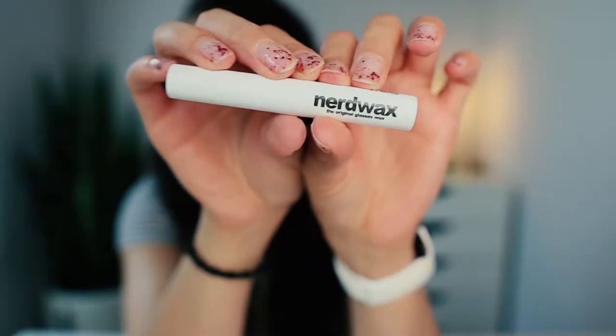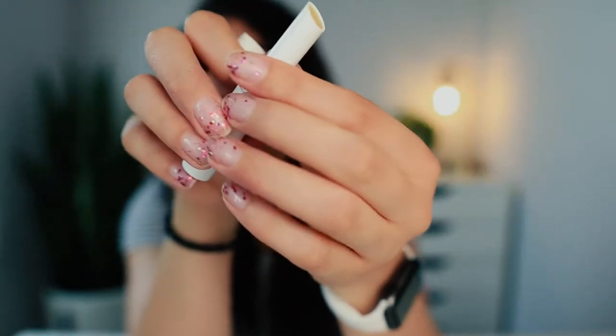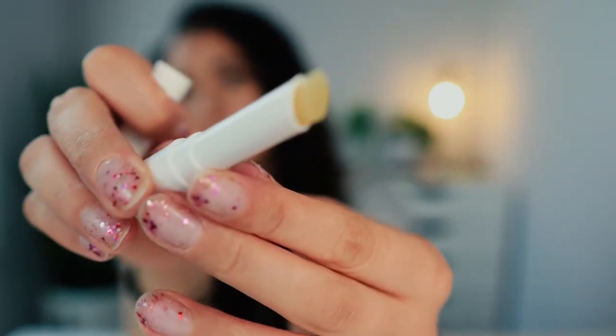So for today's product I have Nerdwax. If I can get it open I'll show it to you. Nerdwax is a beeswax based blend of all natural ingredients specifically formulated to keep your glasses in place. It comes in a little tube like this — it almost looks like chapstick. And you take the lid off and you can roll it up.